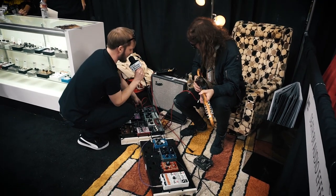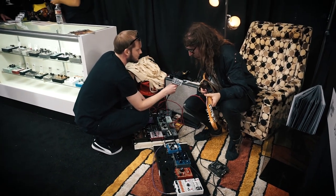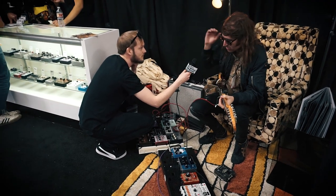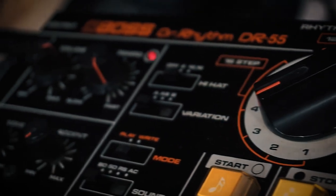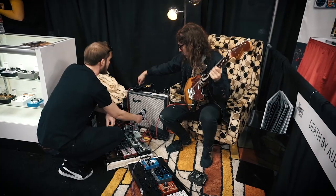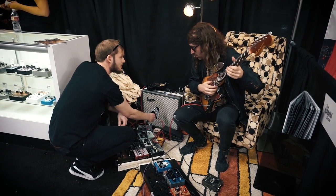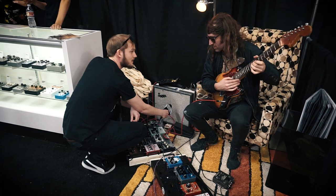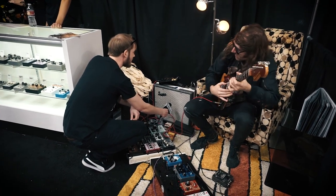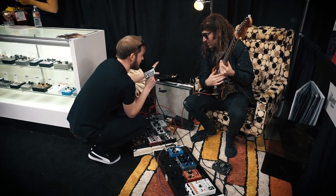Another cool feature is the external trigger, which completely blew my mind. You can plug a microphone into it and have your drummer affect the pedal with their kick drum, or another instrument, and have it shift the filter up and down. So here I've got a drum machine — you can have the filter follow the time of said drummer, or whatever you want.